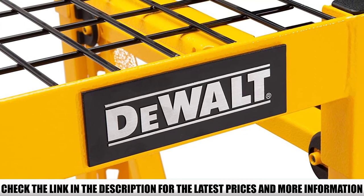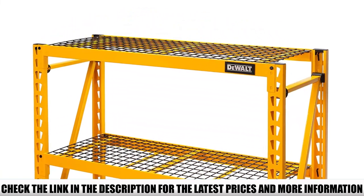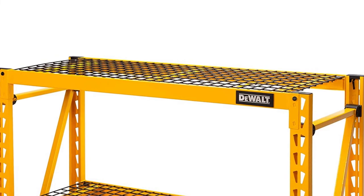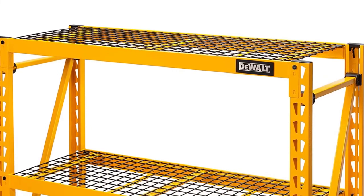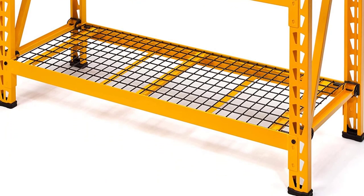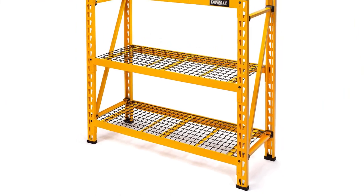Each shelf height within the rack is adjustable, so you can customize the shelving for what suits your garage best. A freestanding rack also comes with some safety concerns, but this shelf addresses them all. You can screw a bracket into the wall behind the shelving rack to prevent it from tipping over. It also has nylon feet with fiberglass reinforcement for extra grip without damaging the floor.